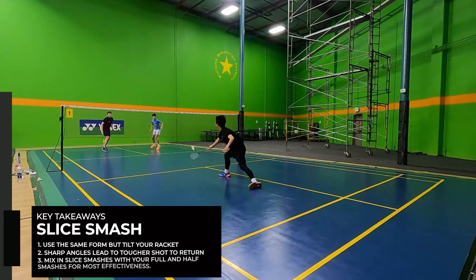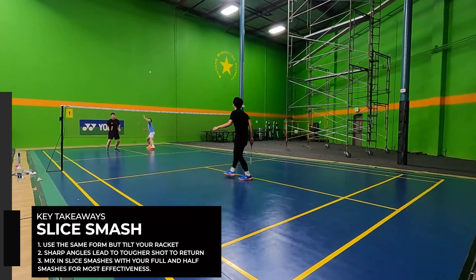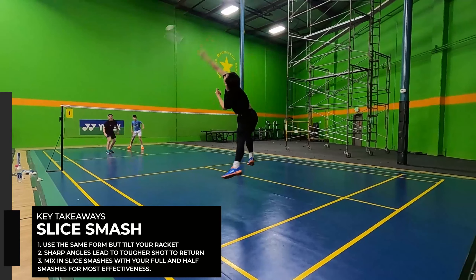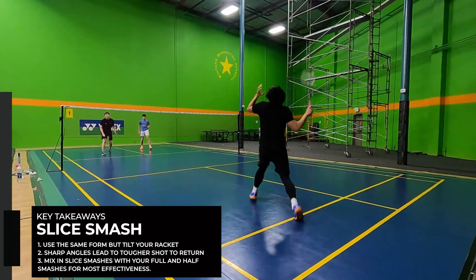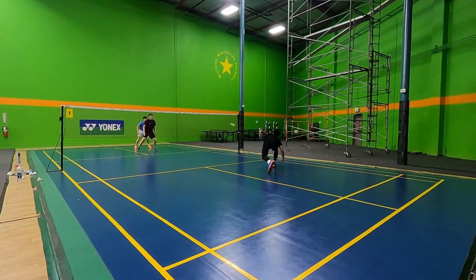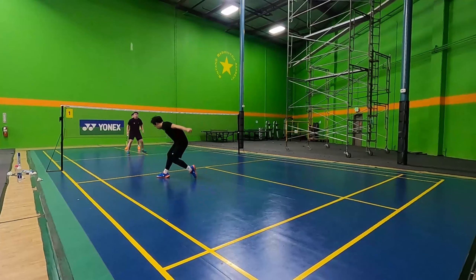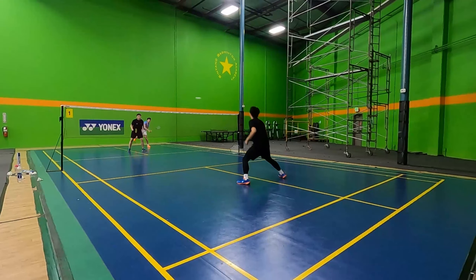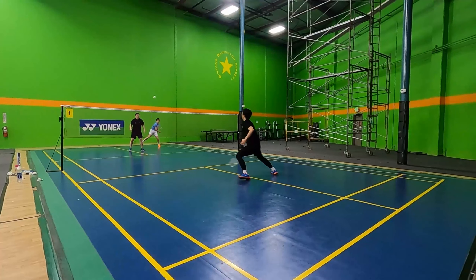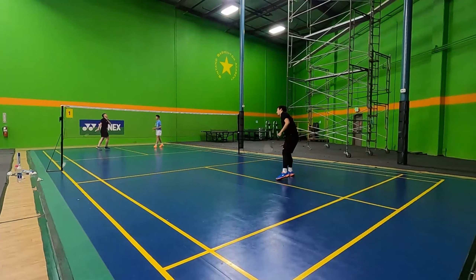When opponents see you swing really hard, their first inclination may be to move back. However, as this bird suddenly starts slowing down once it starts crossing the net, your opponent is forced to move to the front. You might win the rally right then and there, but if not, this slice smash can put you in a better position during the rally, either for a way to follow up and finish the rally, or to just continue controlling the rally. The slice smash is another powerful way to attack your opponents from the smashing position.